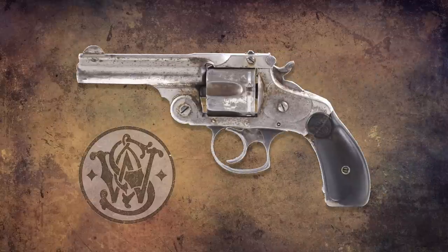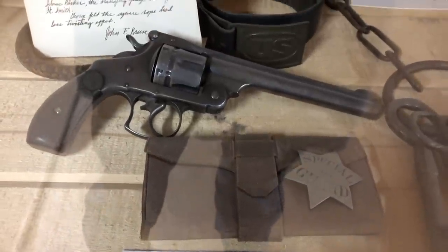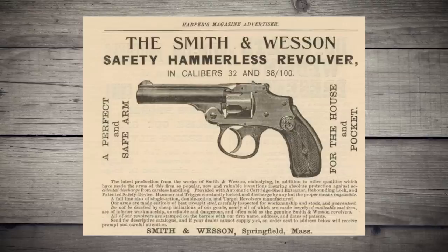In 1880, Smith & Wesson entered the double action game with their top break model 2. It was available in .32 and .38, and manufactured until 1913. Smith & Wesson also came out with the first double action with an internal hammer in 1887, called the Safety Hammerless.